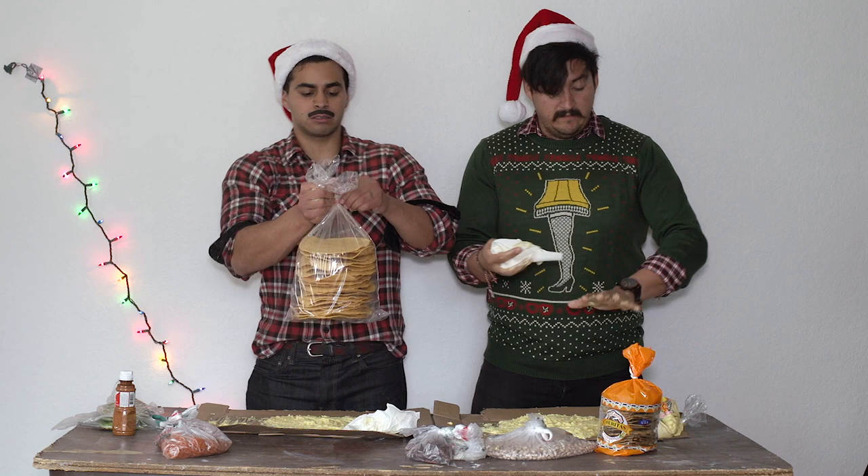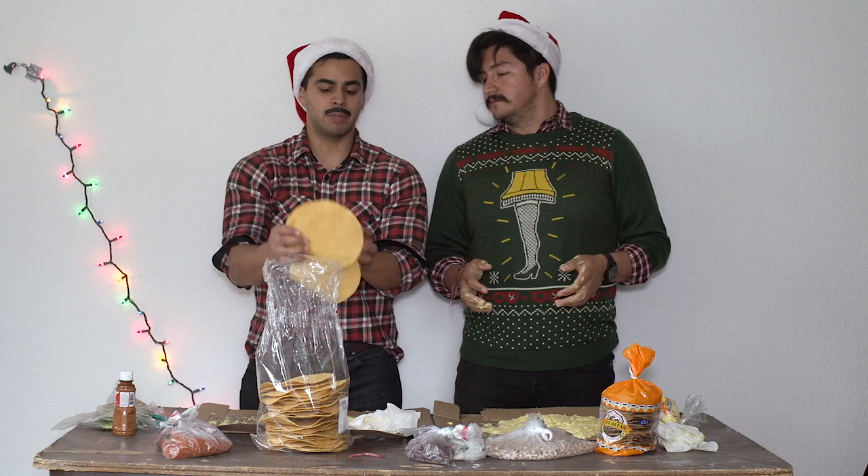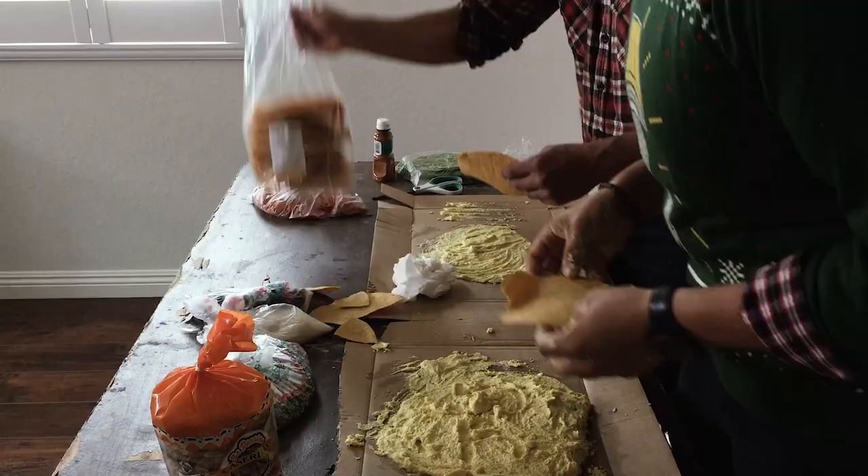We got tostadas here — top of the line tostadas. Super nice. Check it out. These are like the best you can find. These are the strongest. These are the best. This is strong. Super cool. Like me.